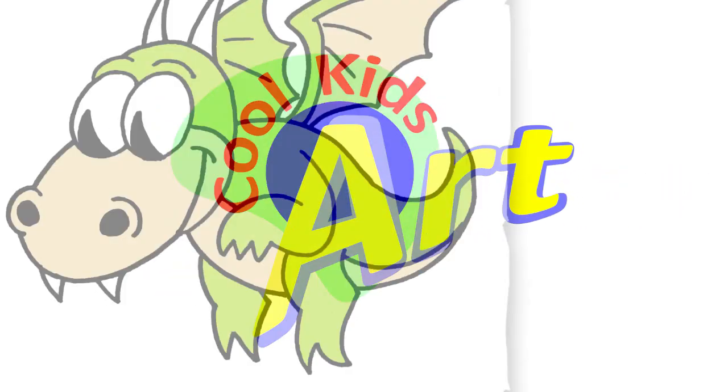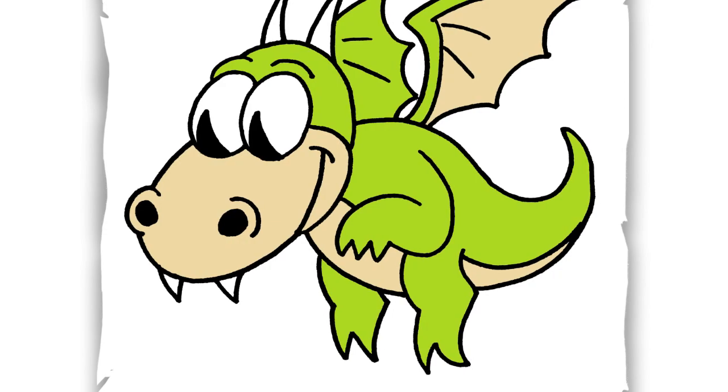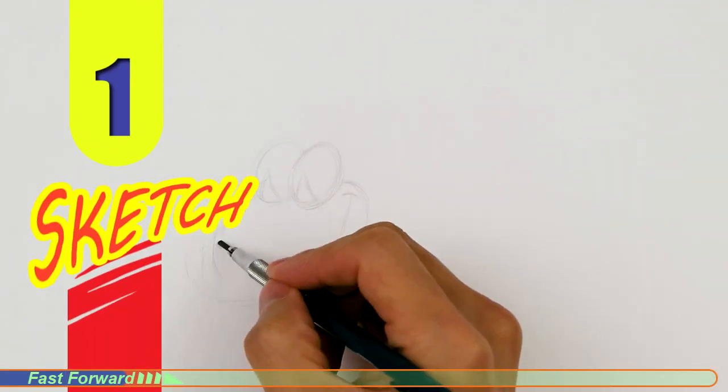Hey, welcome back to Cool Kids Art and let's draw the baby dragon from Cuphead. Let's get started with a quick sketch and then I will show you line by line on how you can draw this.